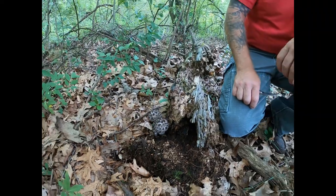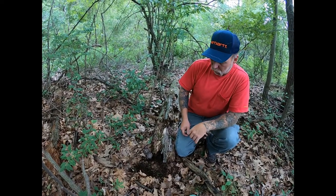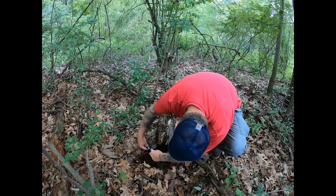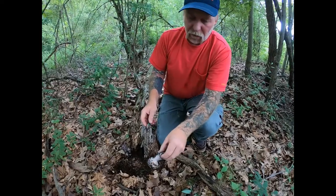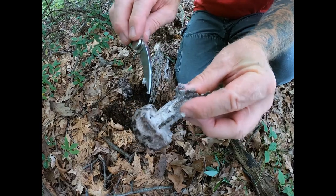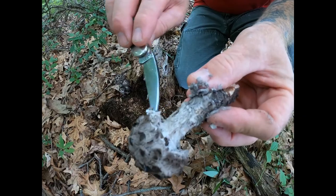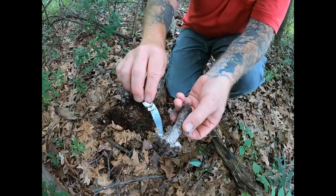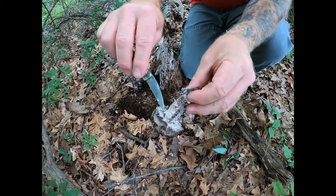I'm going to show you some identifying features of it. I'll cut one of these here and give you a demonstration. This has a veil underneath it, and you can see it's fuzzy. This veil is going to fall and reveal pores underneath it. Those are pores, not gills.